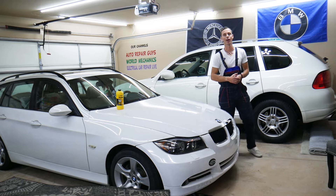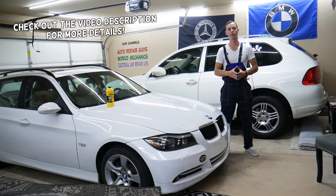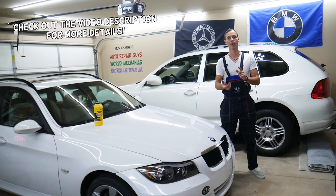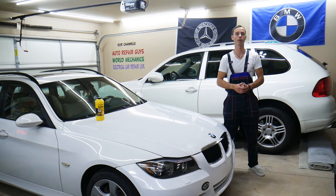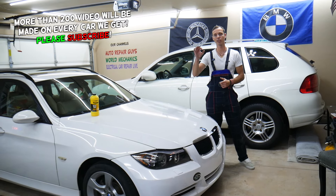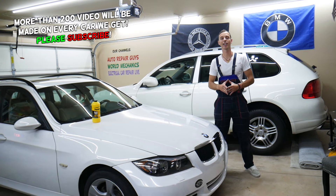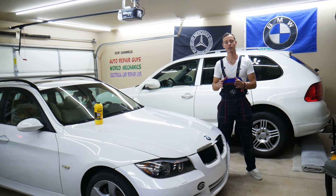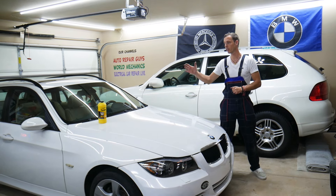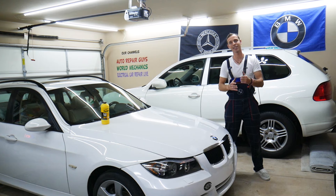Hey guys, welcome back to Auto Repair Guys. Thank you for watching and subscribing to the channel. Today will be a super helpful video for anyone with a BMW 3 Series generation E90, E91, E92, or E93. If you have a rear brake pad service warning on the dash and you want to clear it, stay with us. We'll explain that in this video — but only do it after the rear brake pads have been serviced, because otherwise it can be dangerous and you can lose your brakes. We'll talk about how to reset it step by step.